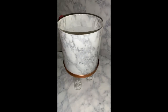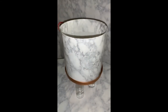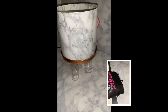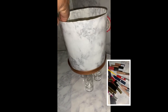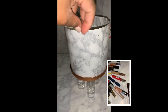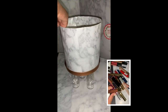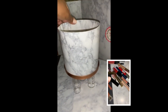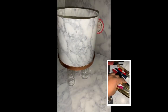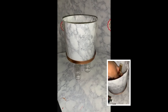Here is the finished marble lipstick caddy. I really liked how this came out — it was a simple use of items I already had on hand, and it's going to be really practical because I have so many lipsticks and now I'll have a cute place to store them. After I finished, I thought about later adding inserts inside the caddy to separate the lipsticks by color, but I'll do that later since I thought of it after finishing the video.